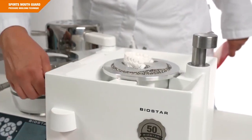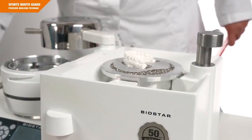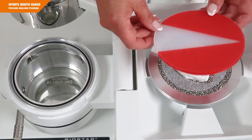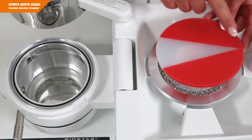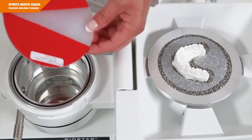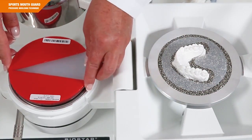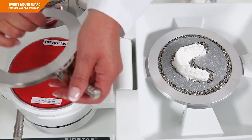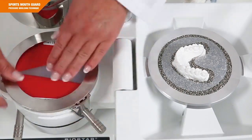If you are using a Bioplast Stream with a translucent reinforcement, it is important that the material is properly fixed in the pressure chamber. Place the material on the embedded model in the final alignment first, then flip it by 180 degrees and fix it into the pressure chamber. The material is correctly fixed if the imprint is legible.